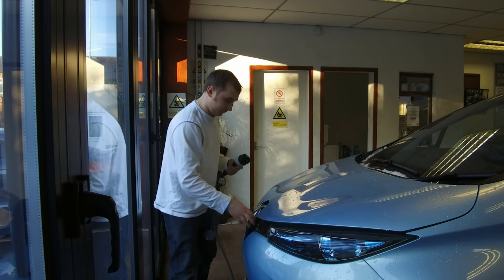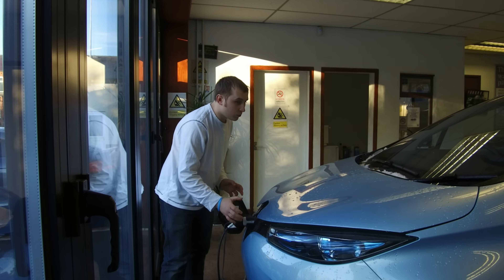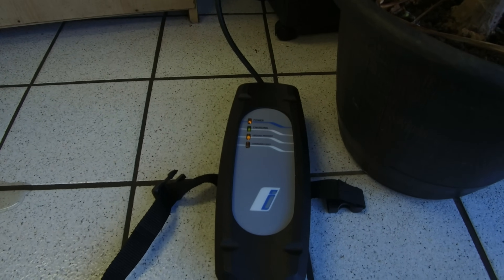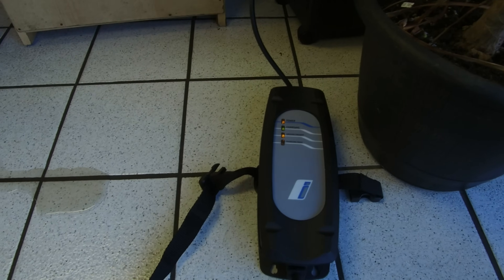Right, let's plug it in. Open up the hatch. And we've got a lock. As you can hear, we've got an obvious charging buzz, and the green charging light's lit, and the charge fault light is not lit. So, good sign so far. Let's go and check the car.